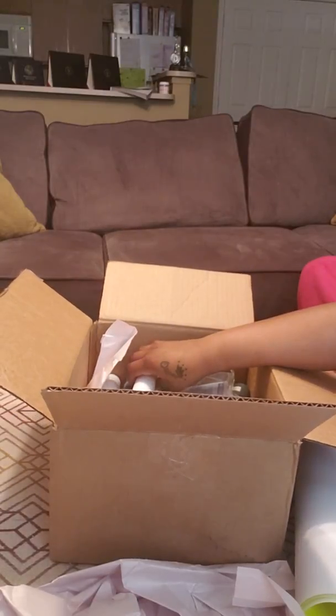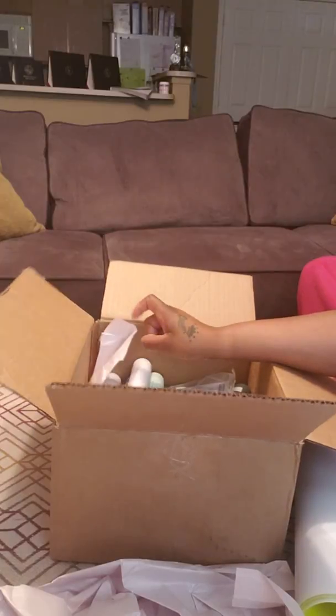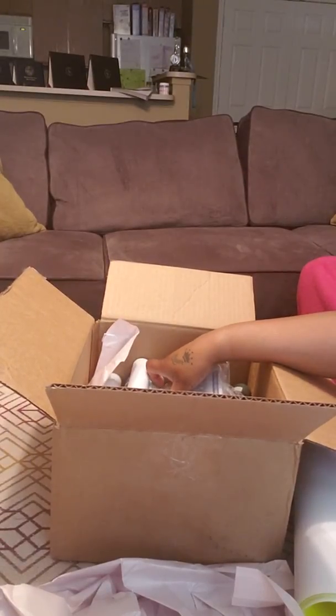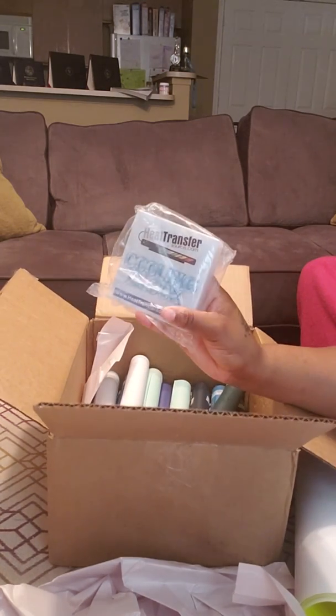I actually got this vinyl on sale for $6.99, so it's about $100 worth of vinyl. I ordered some more so some should be here next week probably.